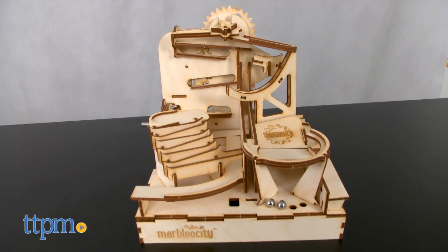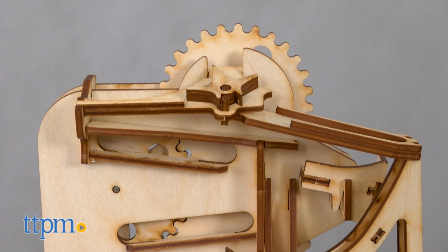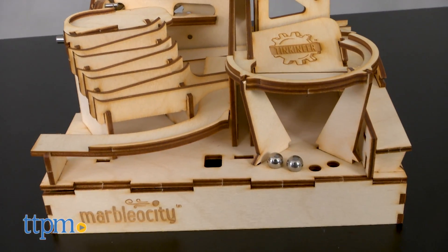This is a STEM construction kit that lets kids ages 12 and up make a marble skate park out of more than 80 laser-cut wooden parts. All kids have to do is follow the instructions to attach and glue together the pieces.